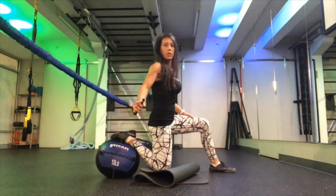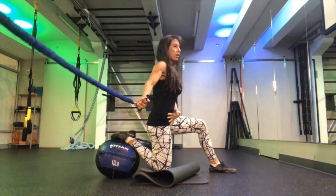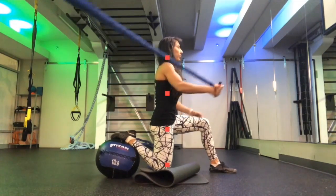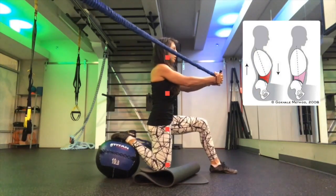You're going to start by placing one foot on top of the ball, knee down, and the other leg, in which you're going to do the movement in a split squat position, half kneeling position.